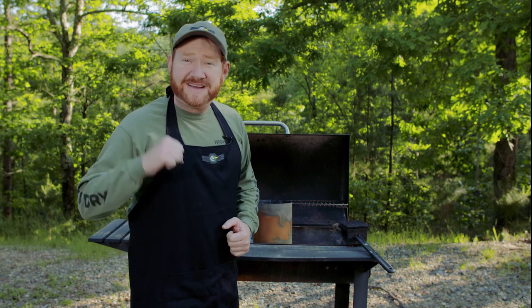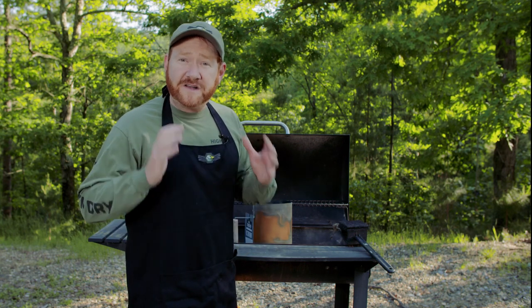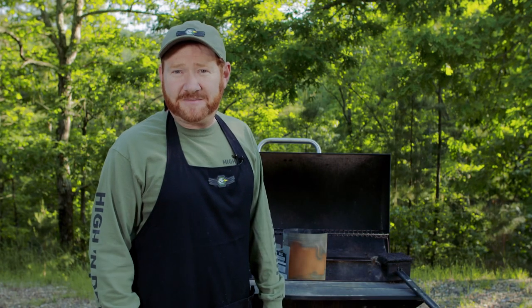As you can see I'm getting my grill all ready to go. I love cooking on the grill. If you love grilling, smash that like button and let me know in the comment section below what's your favorite thing to cook on the grill. I love cooking duck and today I'm gonna be sharing with you one of my favorites — grilled duck and pineapple kebabs.